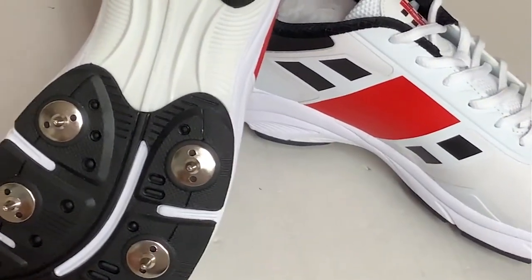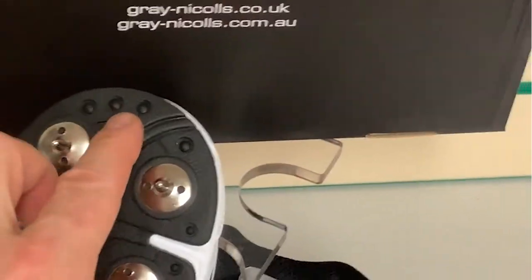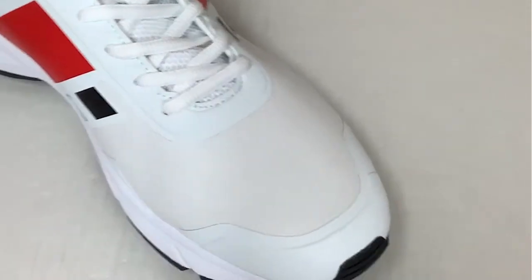There's a nice little spike at the front for batters looking to mark their guard. Now with all the Gray-Nicolls shoes we can see the Power Beam technology, and we have a few dimples out here to help with the grip. Then we've got a really nice soft textile upper to help with the breathability and flexibility of the shoe.